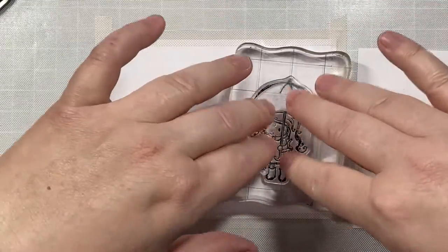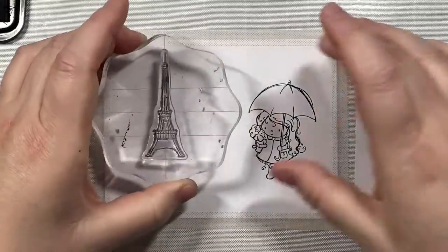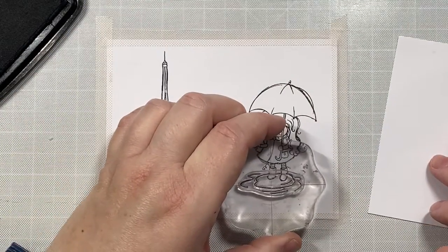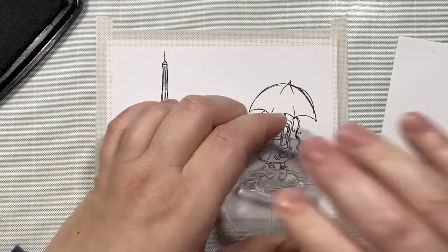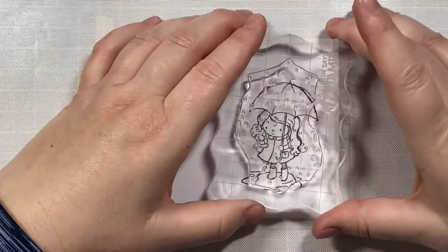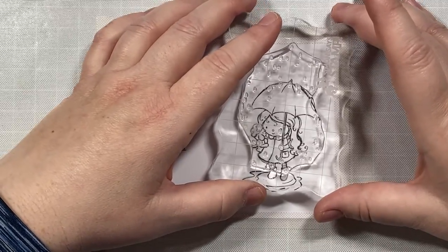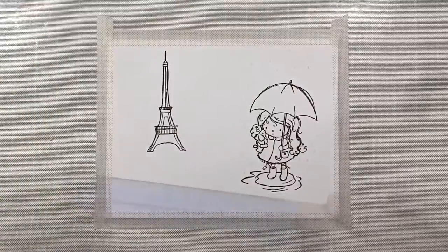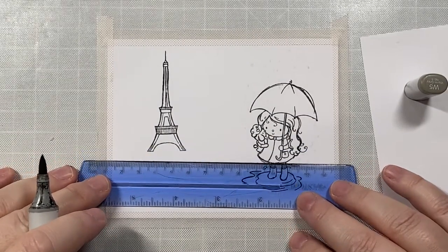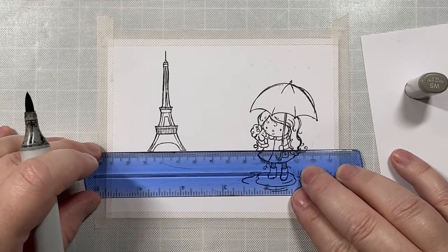I'm going to start by stamping my images on a piece of Express It blending card — that's the cardstock I like for Copic coloring. I'm using Memento Black ink because it is a Copic-friendly ink, meaning your ink won't smear when you go to color in the image later. What I really love about this stamp set is that all the stamps work together really well, so you don't need to worry about masking images off. The little puddle fits perfectly right between her feet, and the little raindrops fit perfectly over the little girl.